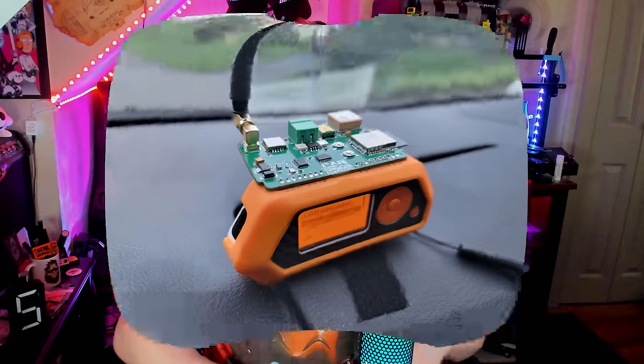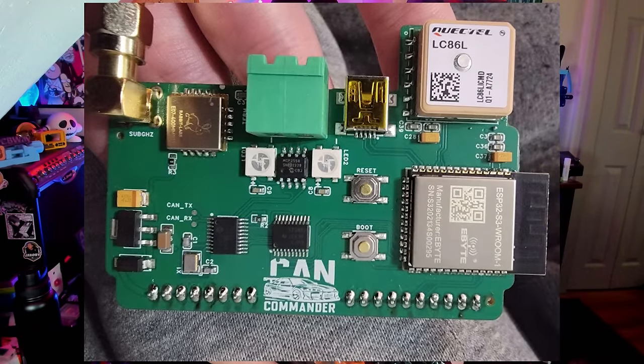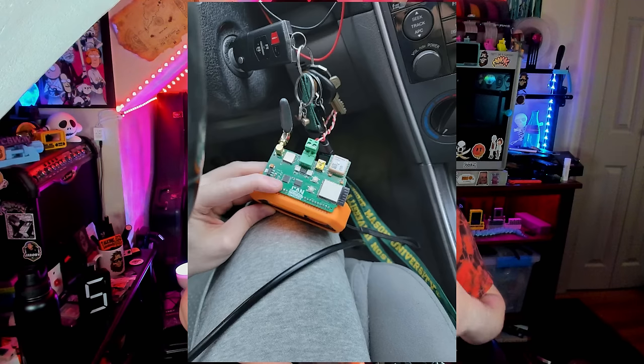Obviously having a laptop connected to your car's CAN bus system is a little bit bulky. As we said before, you can use something like an Arduino Nano or a Flipper Zero to do it. Introducing the CAN Commander — a joint effort of Matthew Kukanich and RabbitLabs. The CAN Commander allows the Flipper Zero to interface directly with the car's CAN bus system.